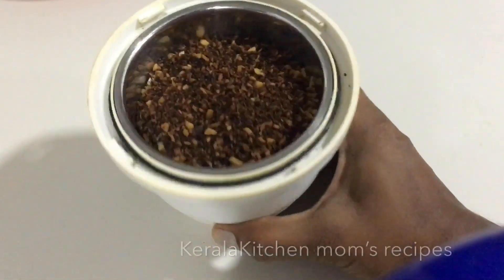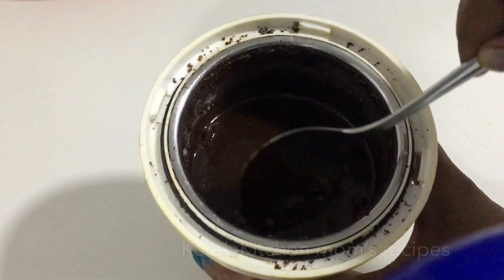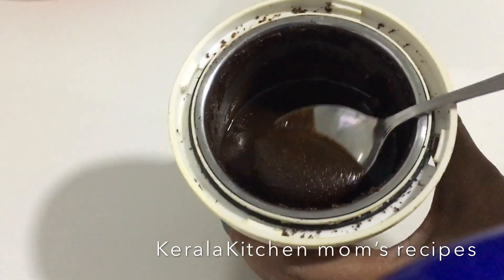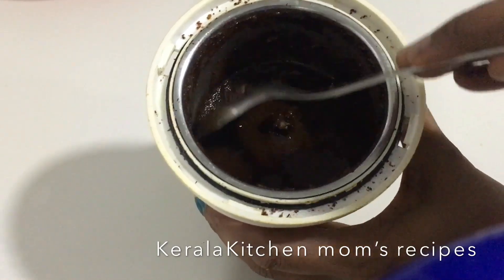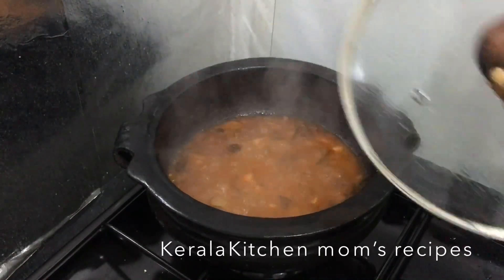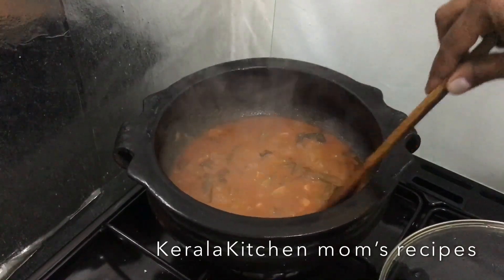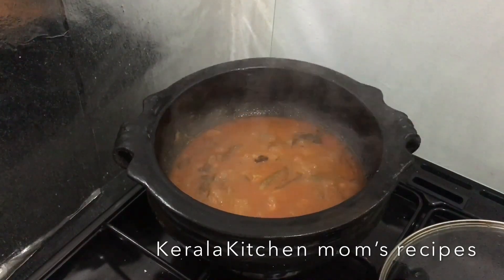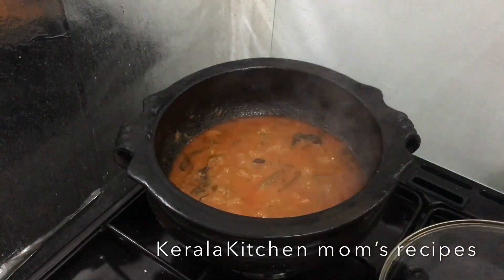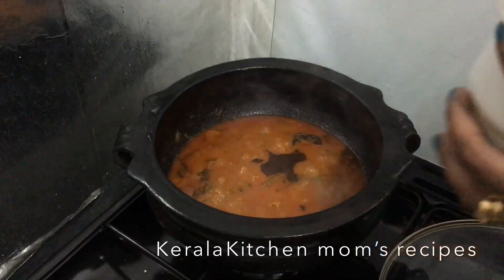We have already cooked the fish and mixed it with a jar and paste. We are going to paste it. We will add this to our fish curry, so we will need to mix it up. Now we will mix the fish together. We will mix it up with some good fish. Let's mix it up.